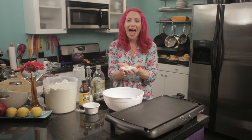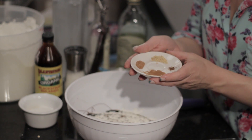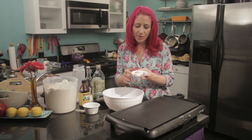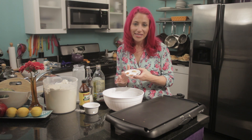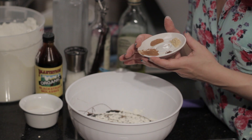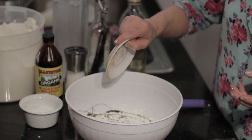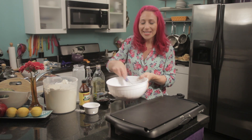Now I'm going to add my spices — these are the traditional gingerbread spices. I have one teaspoon of ground ginger, an eighth of a teaspoon of nutmeg, a half a teaspoon of cinnamon, and an eighth of a teaspoon of cloves. So I'm just going to add this to my mix, and then mix everything together until smooth.